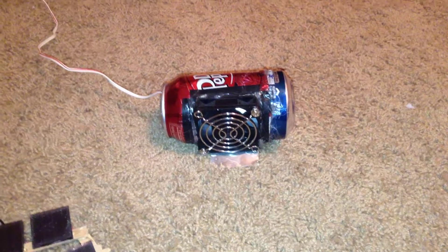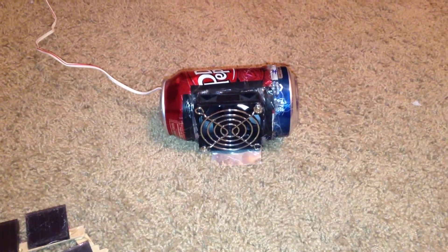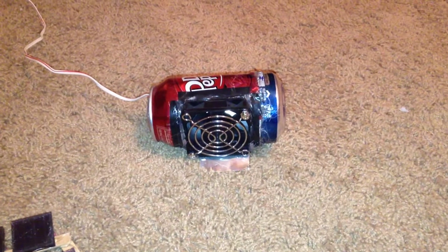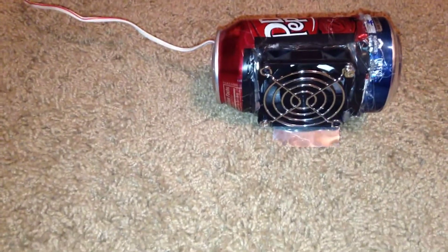Now if you're using the soldering fan for something other than soldering, something that doesn't require electricity and you're not near a plug, you can also hook up this soldering fan to this solar powered USB. It's just another USB cord, and the solar panels are just hooked together by the wires, and it produces just enough power to power this soldering fan.